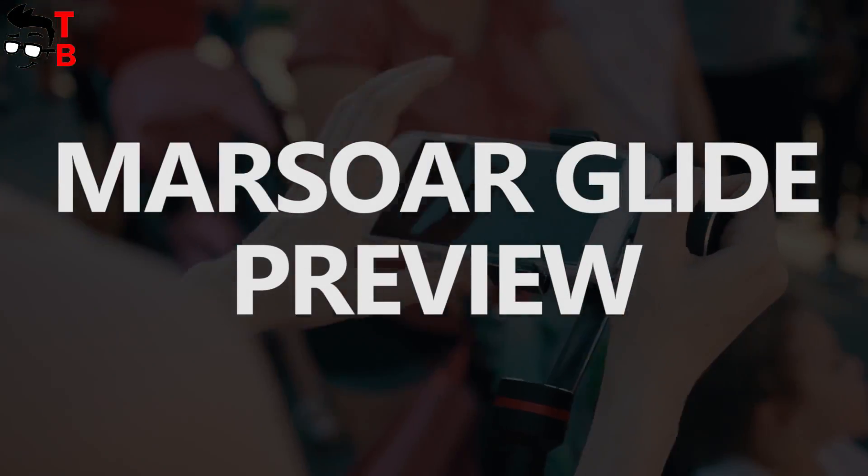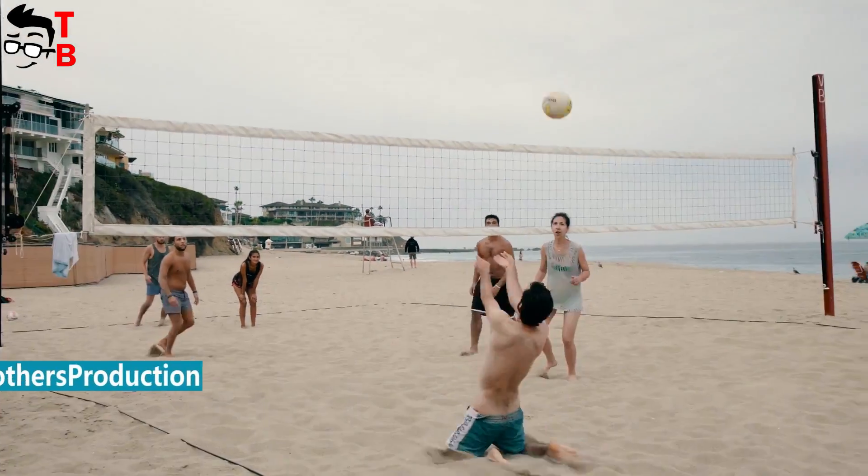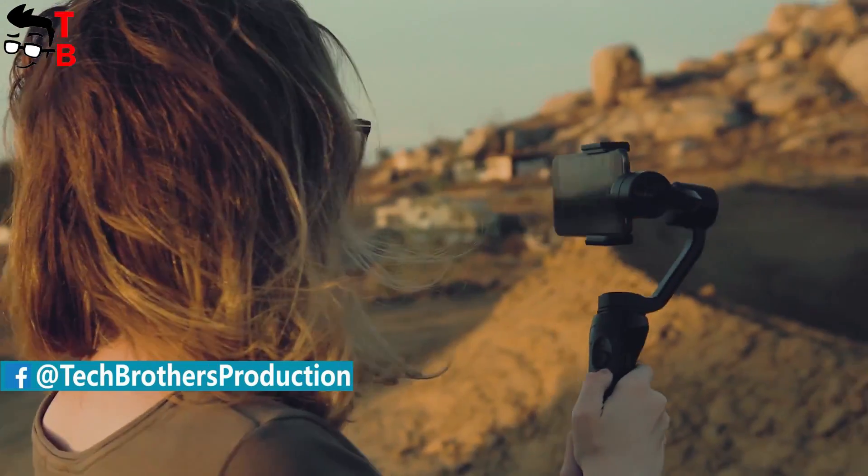Hey guys! This is Tech Brothers. Today we want to talk about little-known company Massor and its new Bluetooth gimbal called Massor Glide. Massor is a Kickstarter project, but now you can buy its products in Chinese online stores.